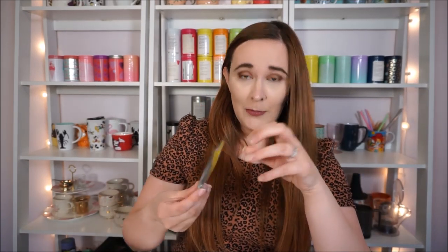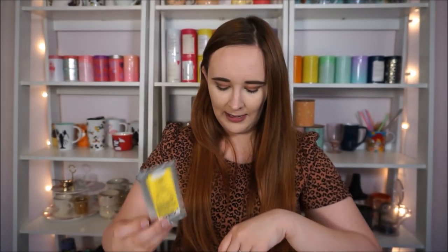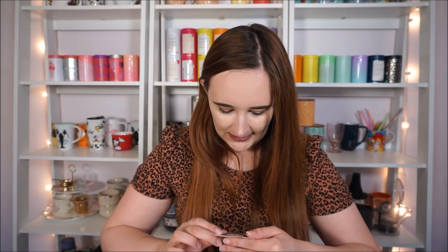Then I have this sample of David's Tea's Caribbean Crush that I got for free when I placed an order online. Then I have these three little bags of Traditional Medicinals Organic Throat Coat teas.